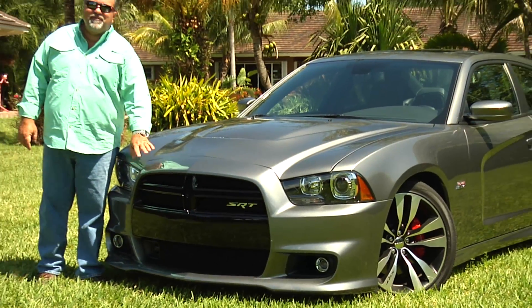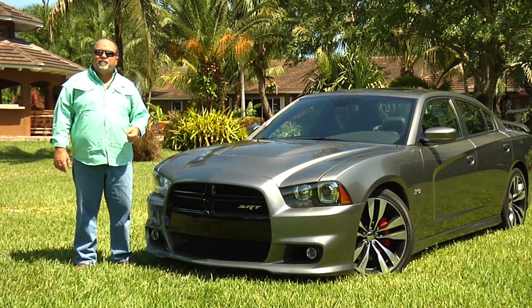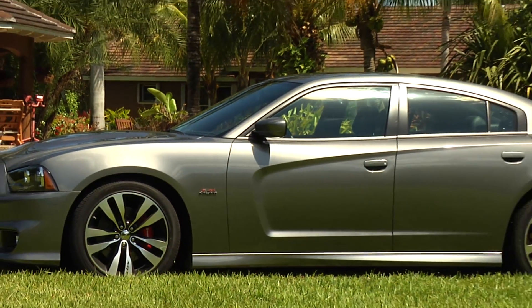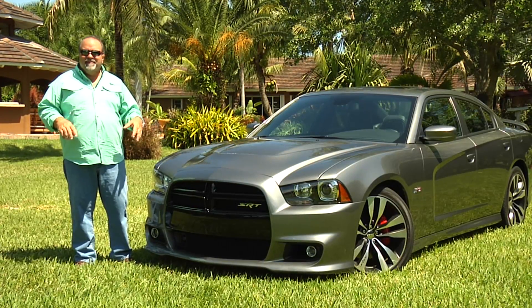Look at this aggressive new front of this 2012 Charger. You see it coming down the road, it looks angry. It's awesome looking, but it looks angry. It tells you there's a beast here.